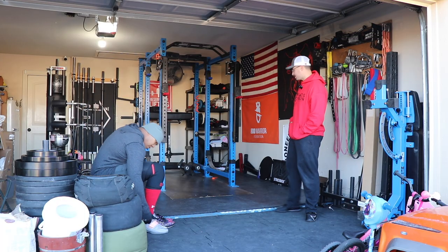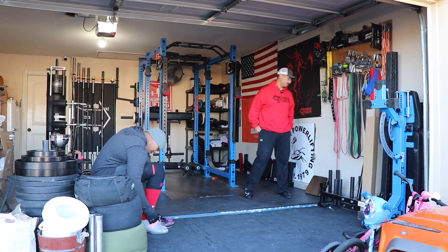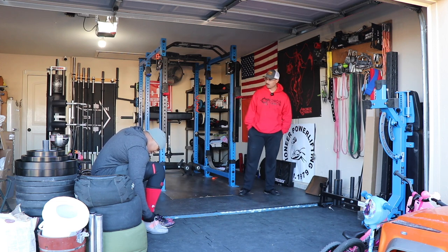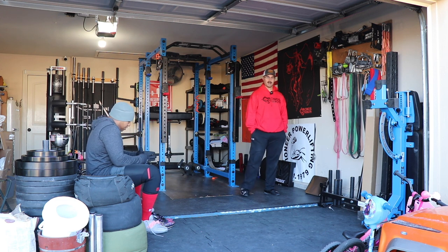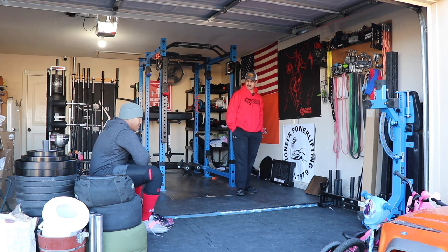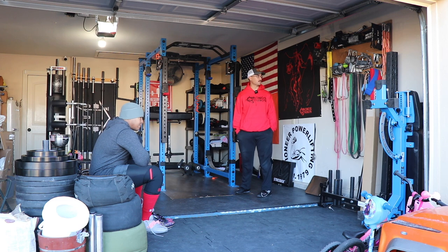We're just done with the overhead stuff now. We're in an off-season type program, so it's kind of optional on what we want to do a carry with — that's currently what we're debating. Last week we did sandbag and keg, so we want to try to do something different this week.